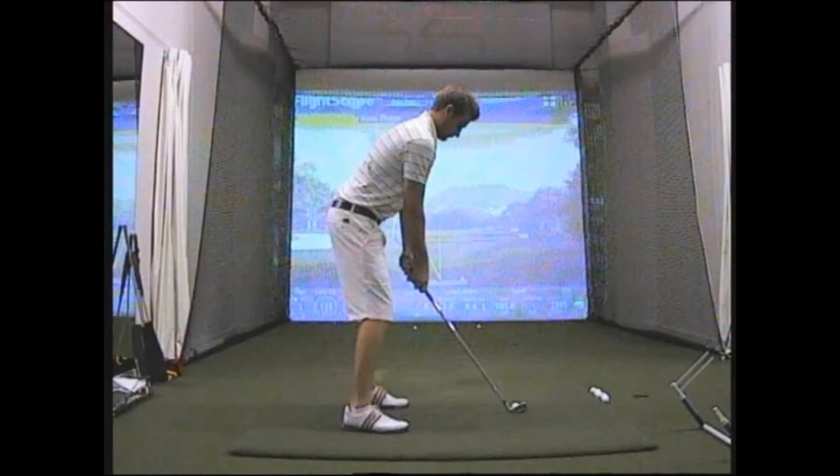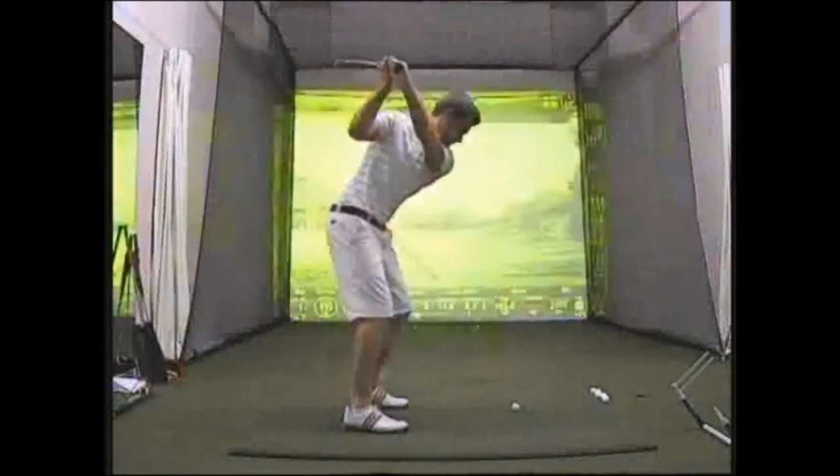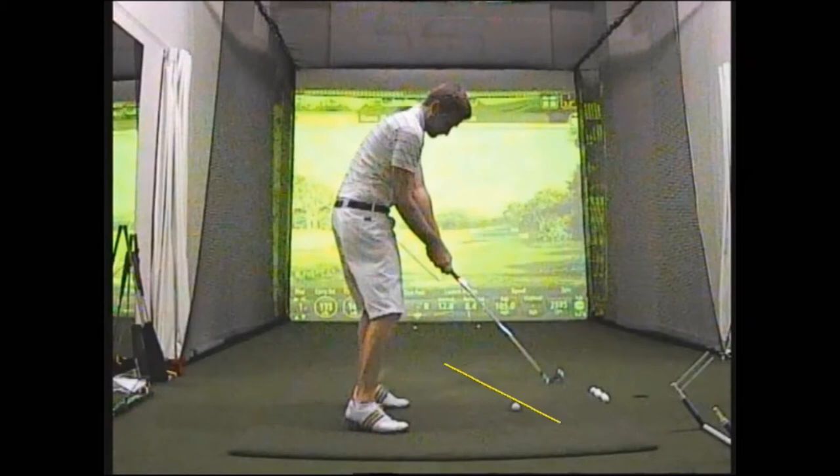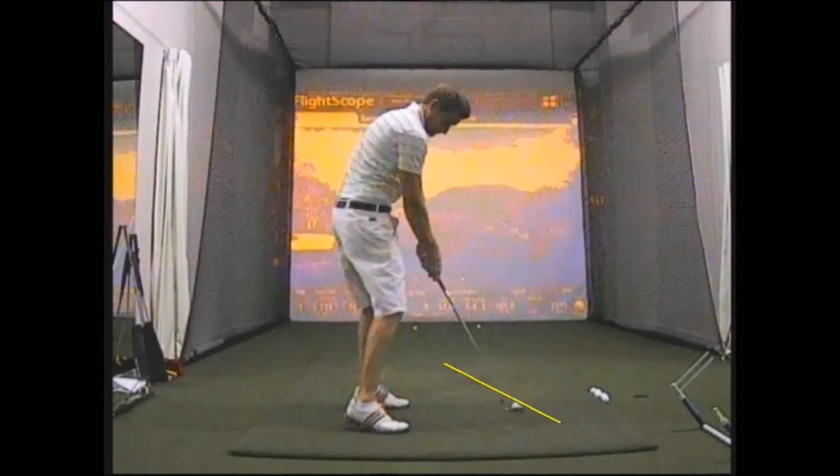As I swing this club up to the top and start to come down, what I'm going to do now is throw my hands right out in front of my body. As I do that the club head will tend to follow. So if you watch the direction I'm going to swing, the club head now is following the line I've just drawn there. That's known as an out to in swing path — you can see I'm swinging that club head in fact to the left hand corner of the screen.